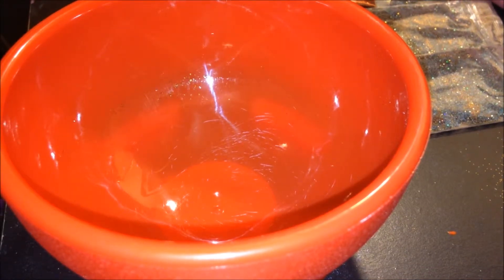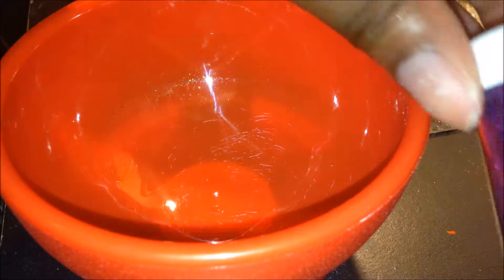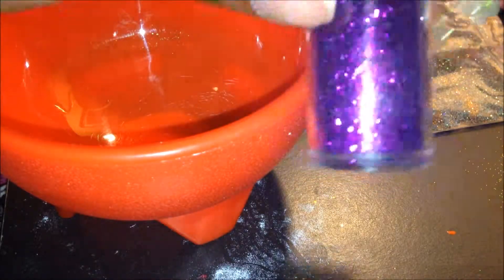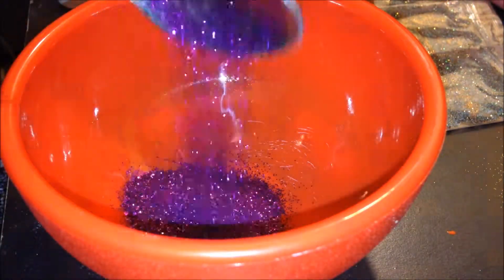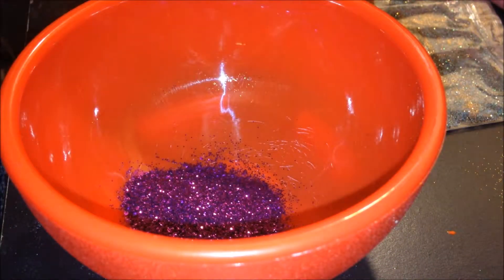Let's get started. I have a lot of stuff out this time. I'm going to start off with my purple base. I have this purple here — it doesn't have a name, it came in a 12-pack from Walmart. It's a very purple-y purple, very true to its color. This is one of my favorite shades of purple. I'm going to do 2 scoops of this purple — about half the container.